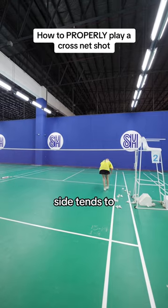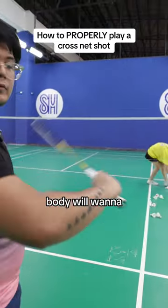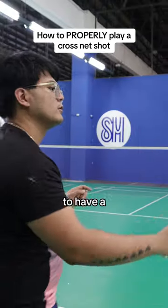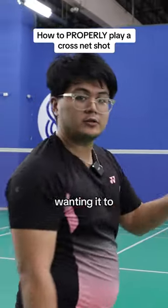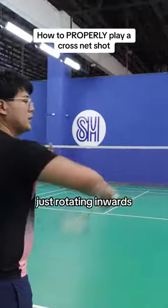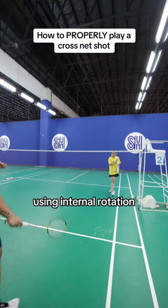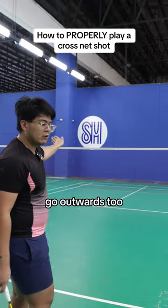Then press with your fingers. The forehand side tends to be a bit easier just because the body will want to rotate internally. In this situation it's actually quite helpful to have a little bit of internal rotation because you want it to go across. Just make sure that you're not only rotating inwards — you're also using your fingers. If you're just using the internal rotation, the quality is not going to be good and it's going to go outwards.